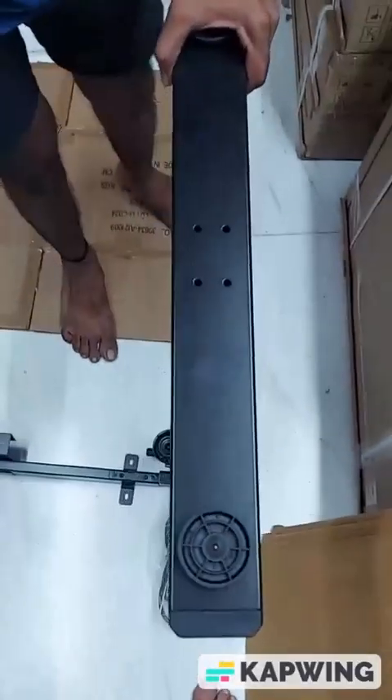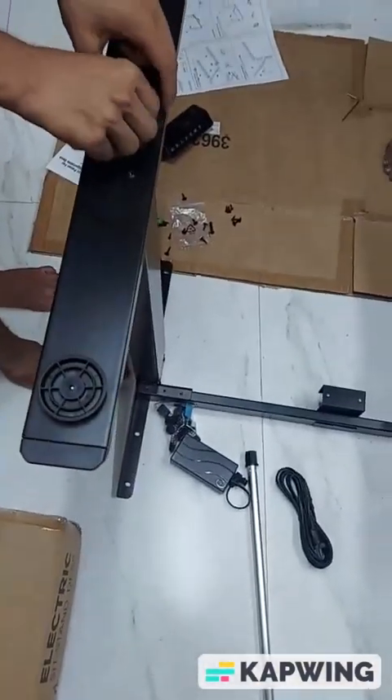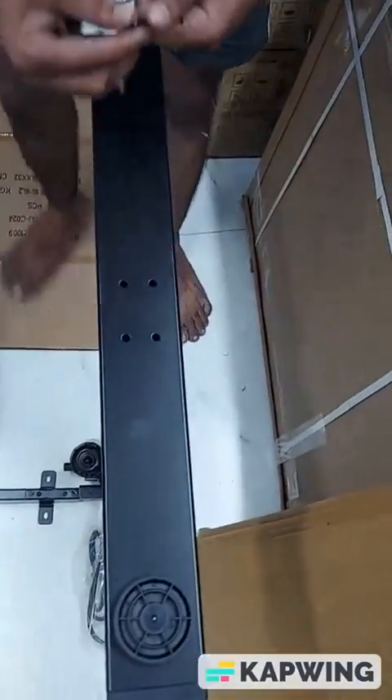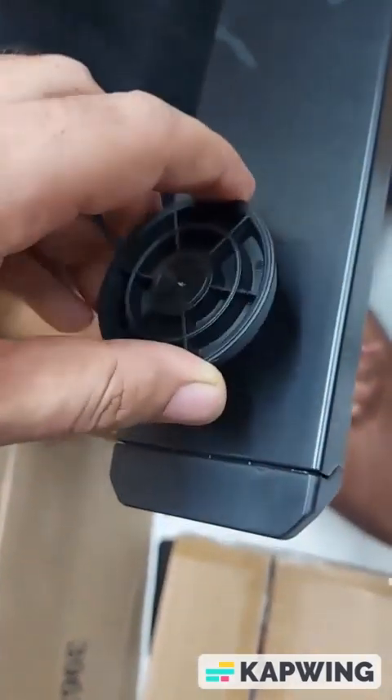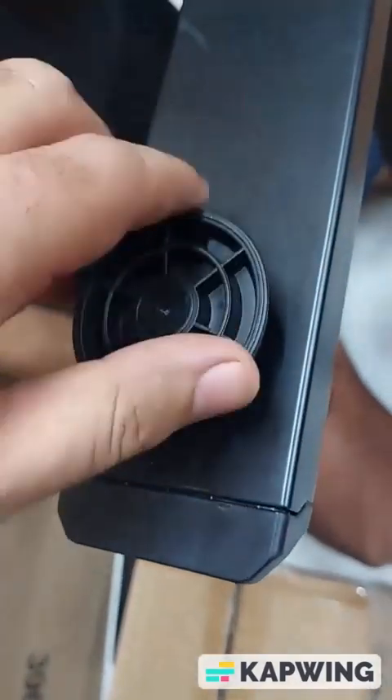Now we will put the base of the table. There are four screws to be put to fix the base — these are the four screws, and similarly on the other side as well. These are the foot levelers — you can adjust them by rotating. You can put them in and adjust the height if there's an uneven surface.